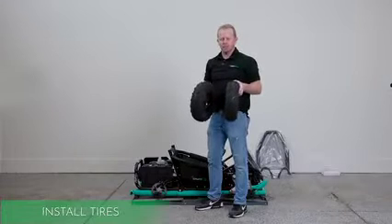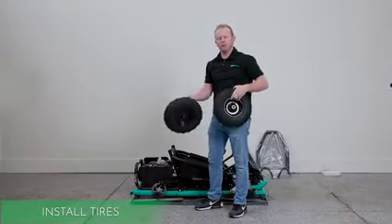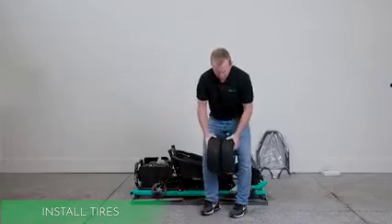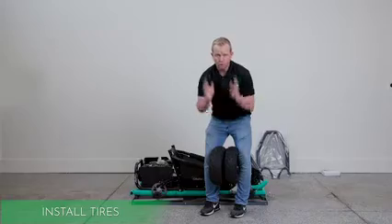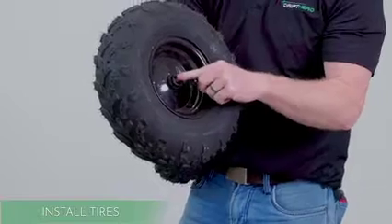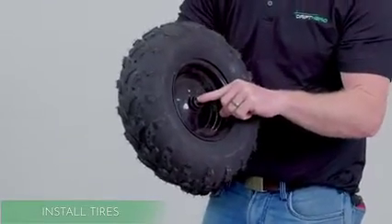For the next step, we're going to put the tires on. The tires are directional and they're also front and rear specific. The wider tires go in the rear. The directional is the tread pattern — the arrow. We've designed these treads so that the arrows go forward. Another way to tell the rear from the front is the rear tires are keyed, and we'll go into that a little bit on the next step.